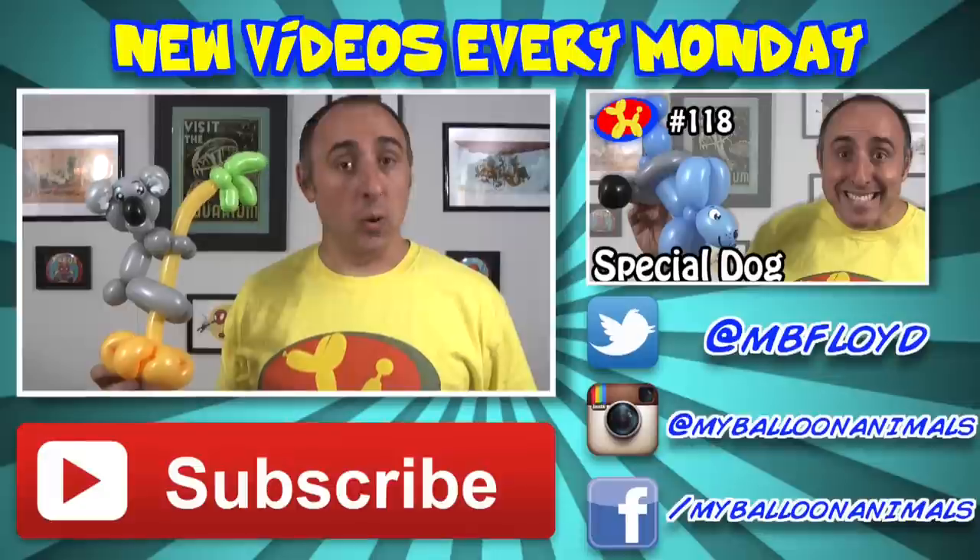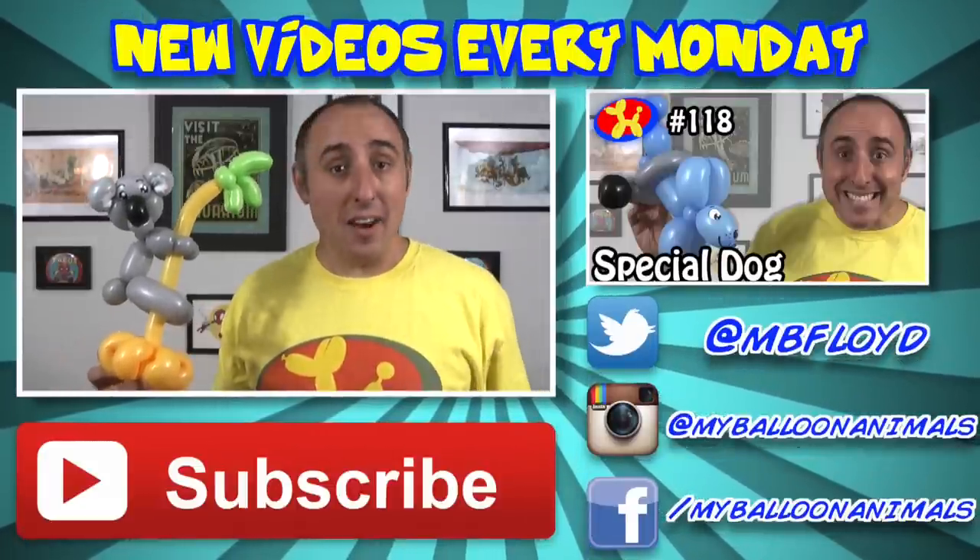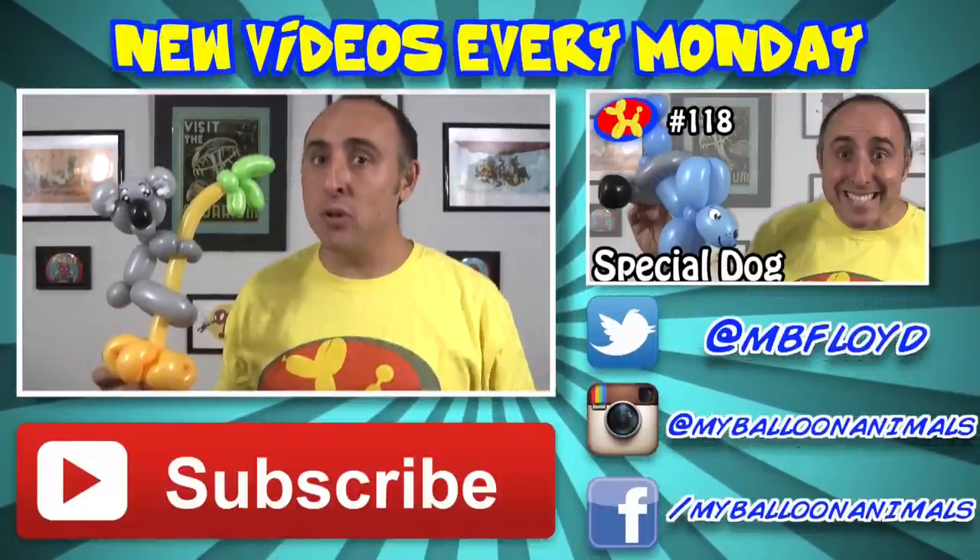Which I think he's happy about, because he needed some place to hang out. Well that's it for this video, guys. As always, if you enjoyed it, click that thumbs up button. And I'll see you back here next Monday with a brand new balloon animal lesson.